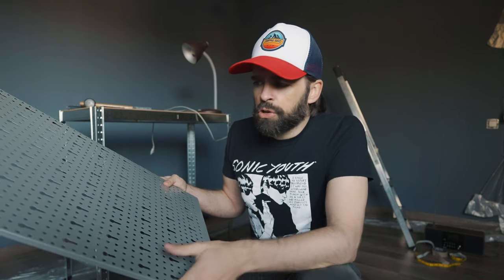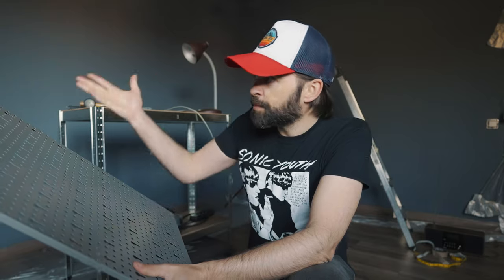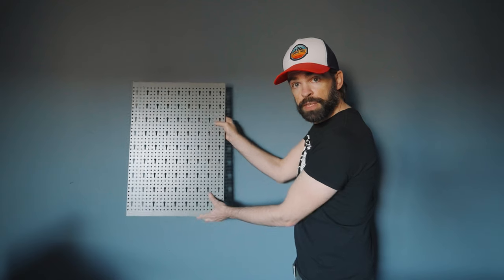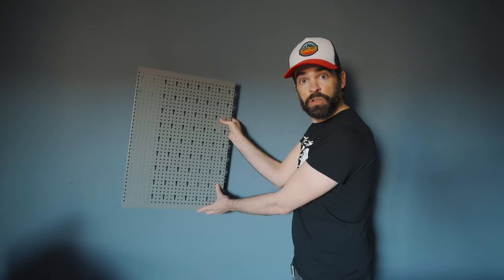They usually come in gray or black, and some other colors, but I decided to go for gray because I think it looks best with the color I have here on the wall. Can you see it? There. Looks nice, right?